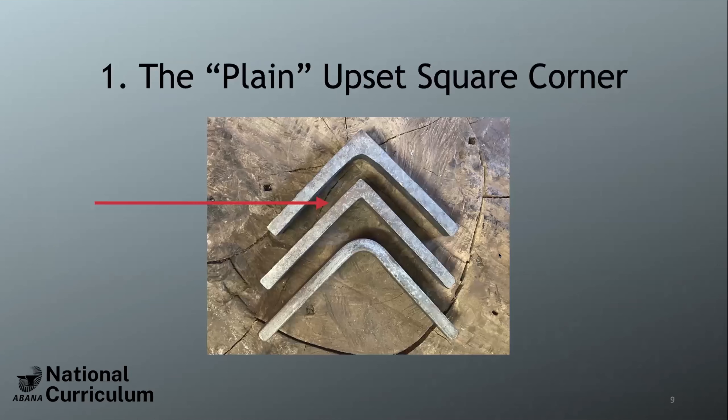I'm calling the first type the plain upset square corner — not official terminology, but helpful for this presentation. This is the corner in the middle: bend the bar, then hammer material into it, giving a square inside and outside. The corner at the top has a dramatic interior gusset and is square on the outside — it has more strength and real visual impact.